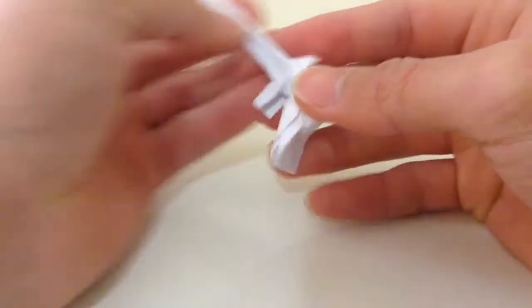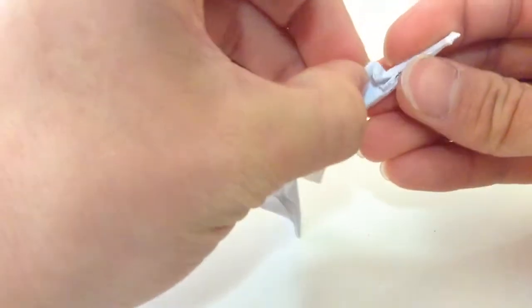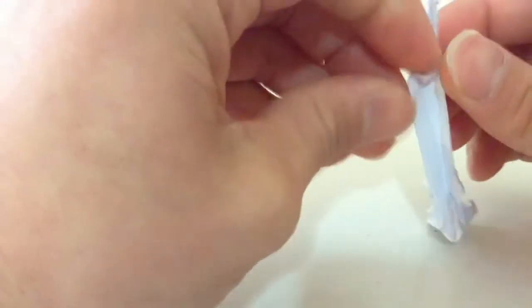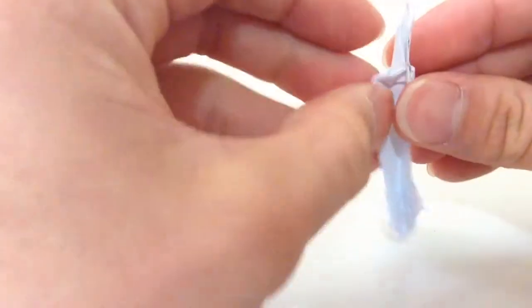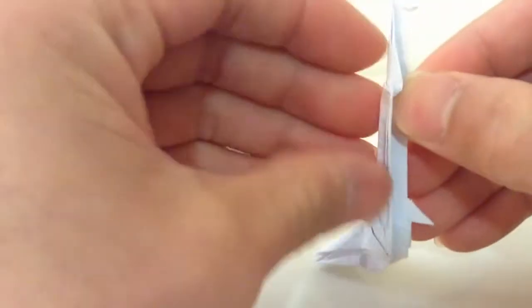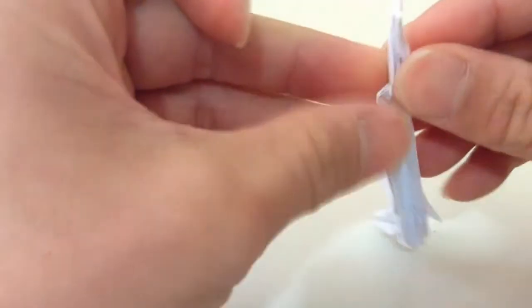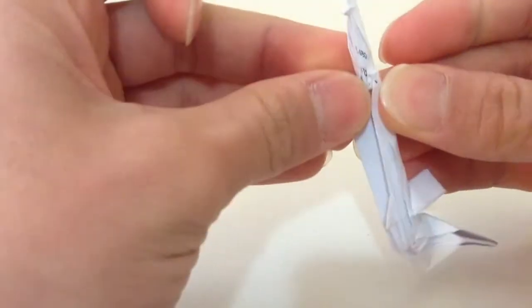Now this might be a little hard to see — this corner here, you're gonna lift that up, and that's gonna be this little pocket here. You're gonna fold that down so the point of the triangle is pointing down. There's gonna be two small flaps: a small one in the front and the main one in the back. You're gonna put the small one in the front pocket, off to the side.